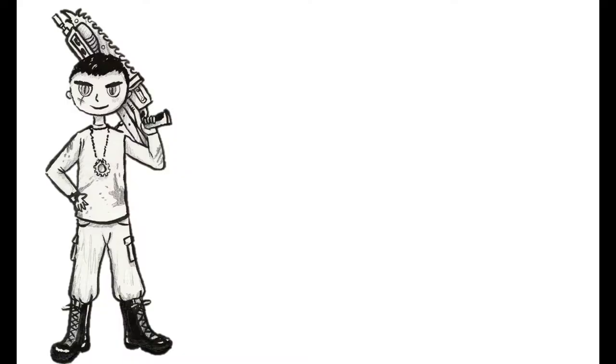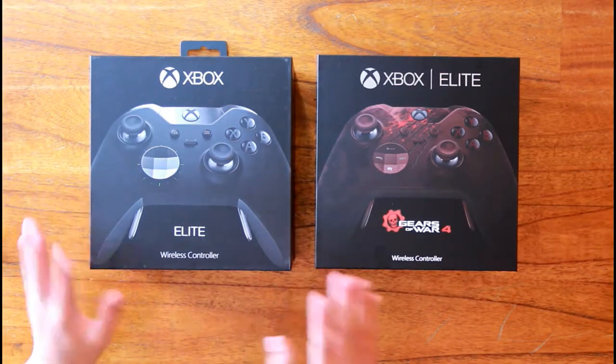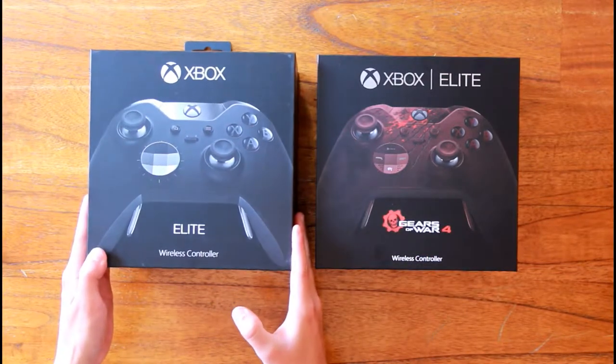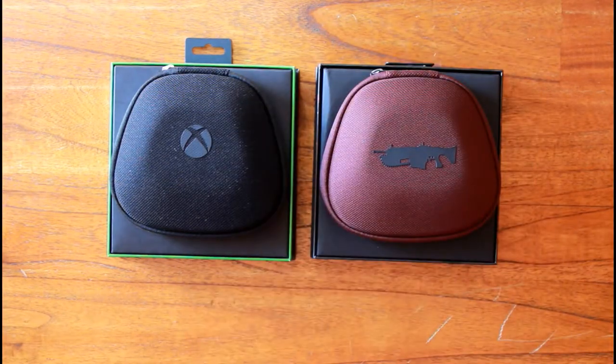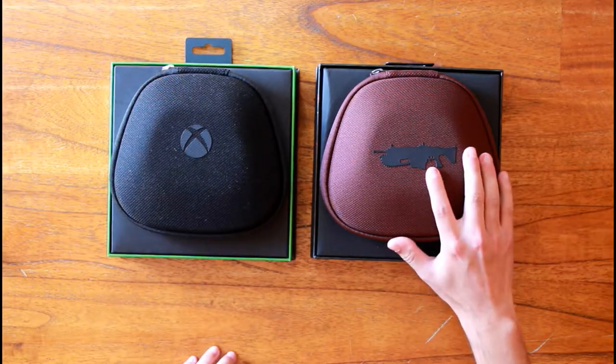Hey guys, today I'm going to unbox the Gears 4 Elite controller. Here you have both the standard Elite controller and the Gears 4 controller. As you can see, there is a difference in the Xbox logo — the Gears controller has a Lancer on it.